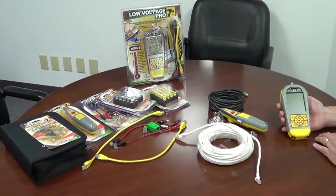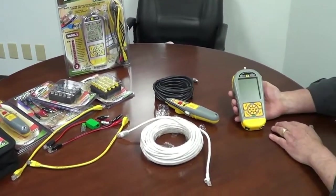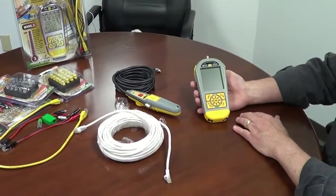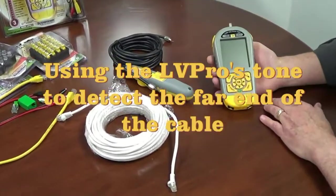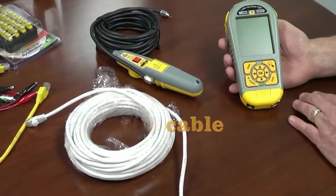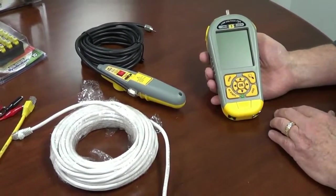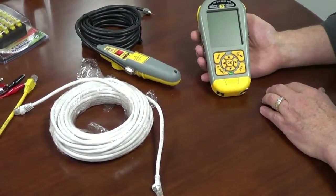One of the most common ways to locate the far end of a cable is to use tone. A tone generator and probe has been popular since the very beginning of the telephone, and it carries through to modern technology with all the different cable types we use. With the Low Voltage Pro, you can put tone out on any cable type. Let's see how you would do that.